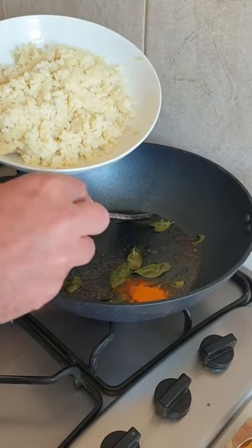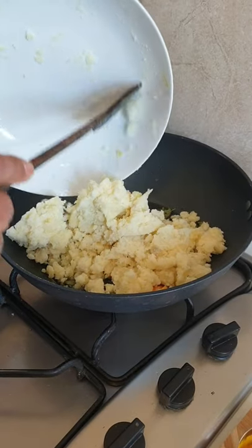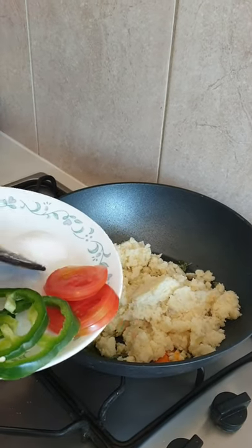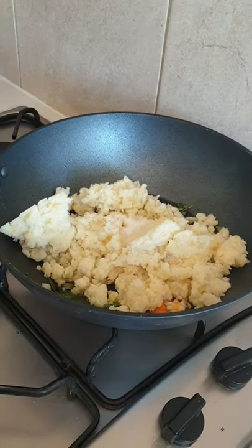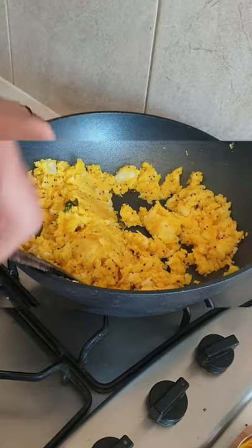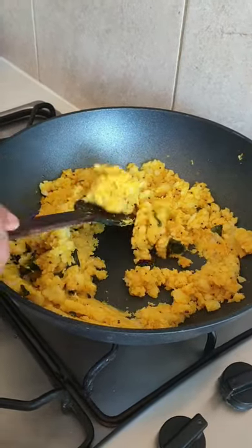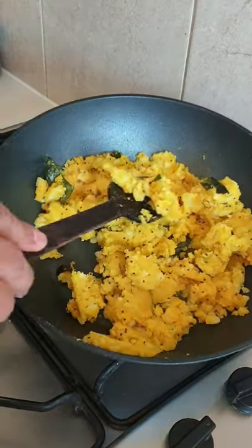Now I'll add turmeric powder and then the boiled mashed potatoes. I'll add salt and mix everything very well. You can see the mashed potatoes are well blended with the turmeric powder, oil and mustard seeds — this is how it should look.